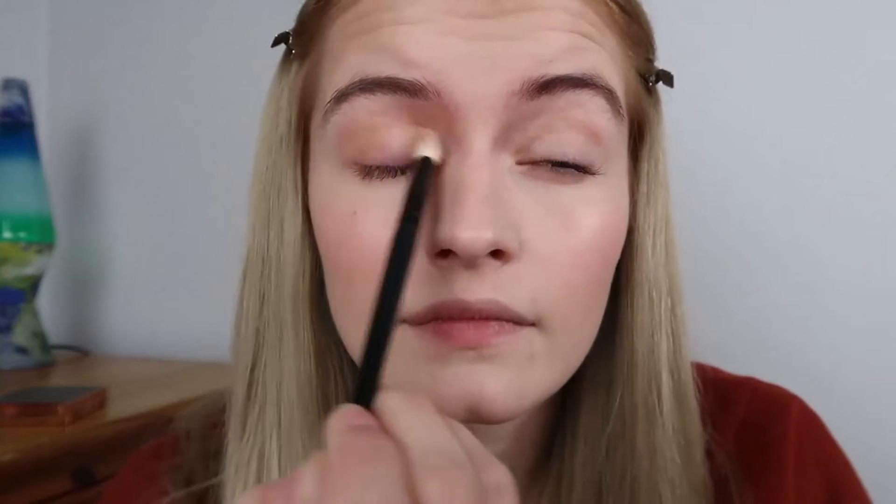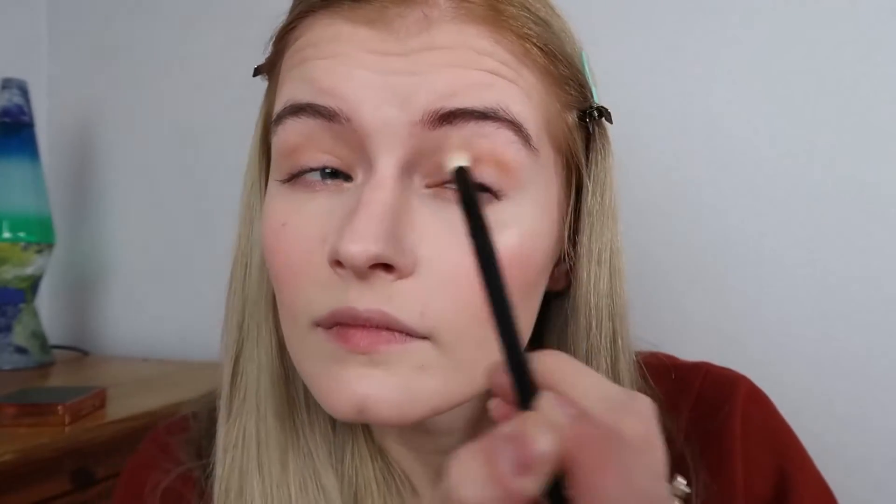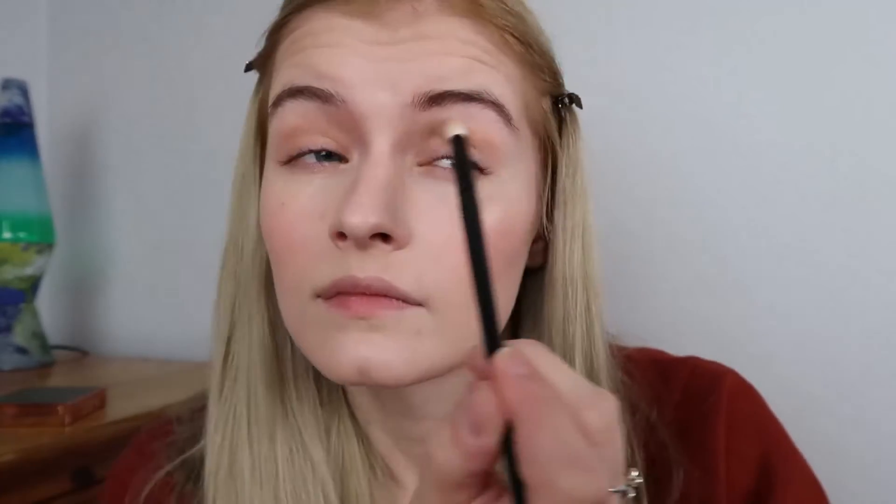I'm just going to take Muse and blend it through my crease. As you can see, even though that's a really light shade it does have really good pigmentation.